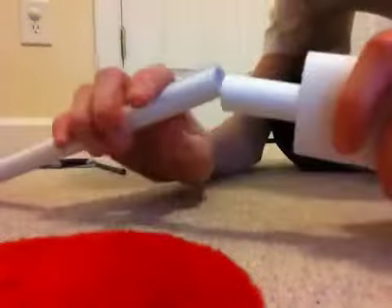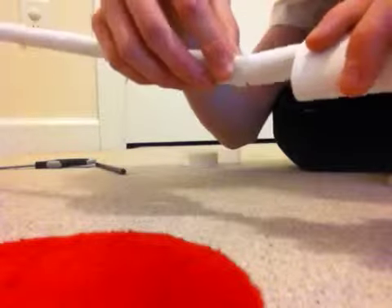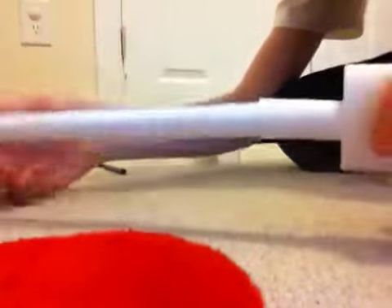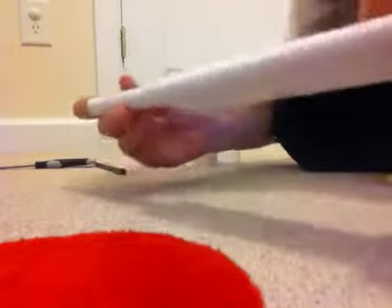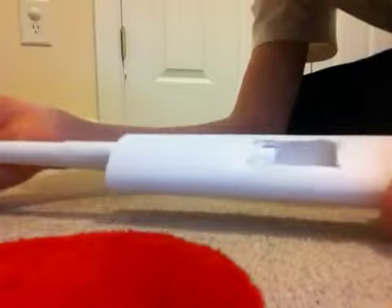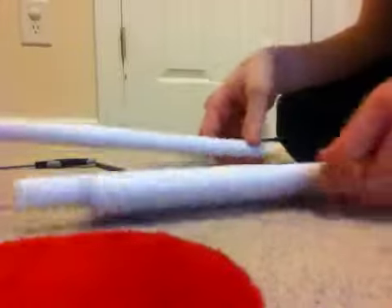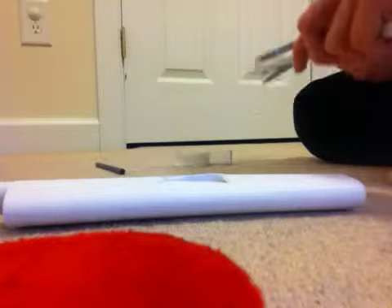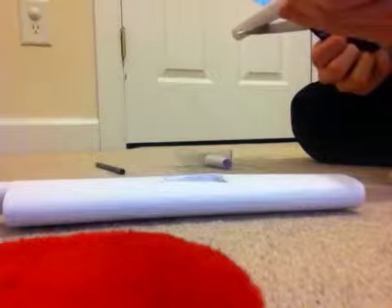You want it to fit as perfectly as possible into the middle tube. As you can see it fits very well into that tube — it's slidable, which is a good thing. What you're gonna do now is cut it down a lot by cutting about two inches off each side.